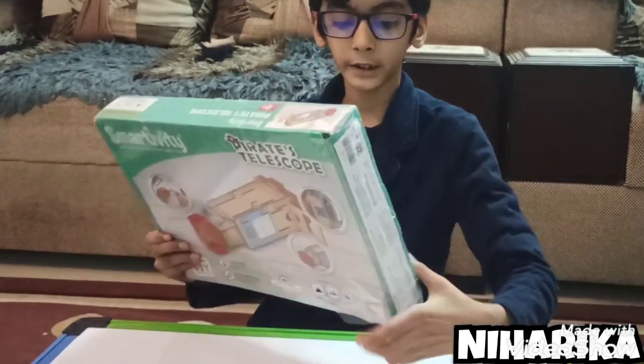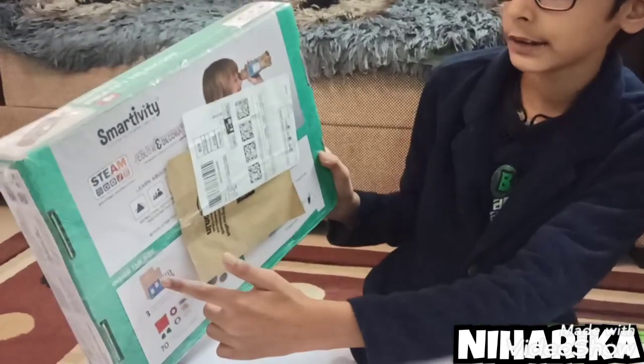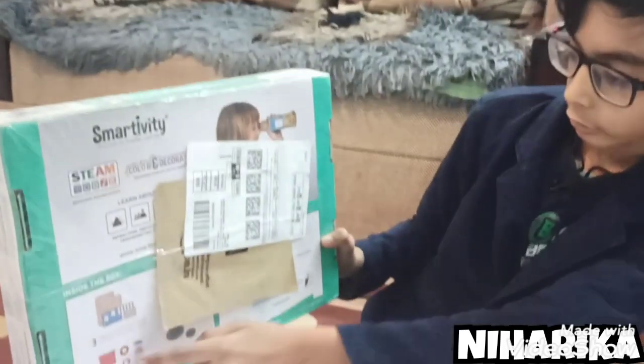You must really buy it, and on the back side of the kit there is written the materials in the box, as you can see.